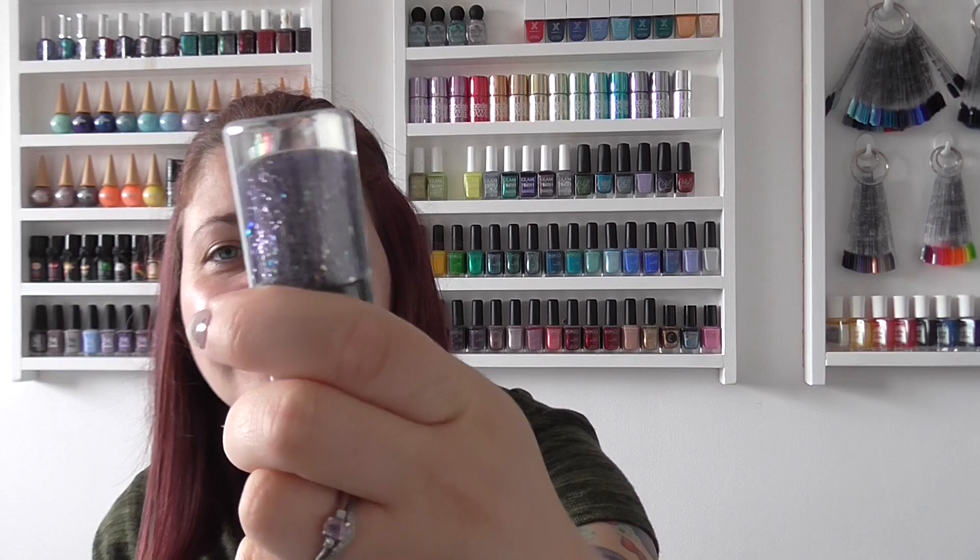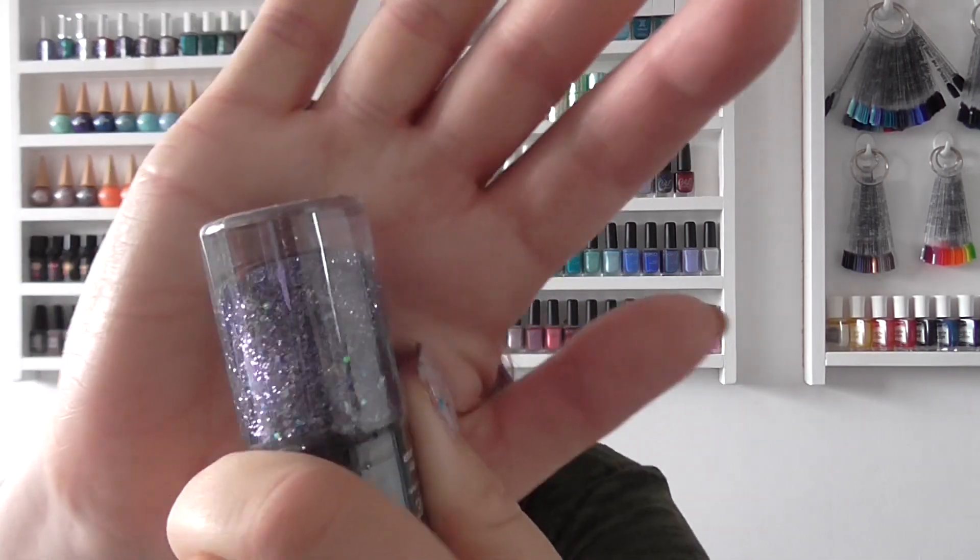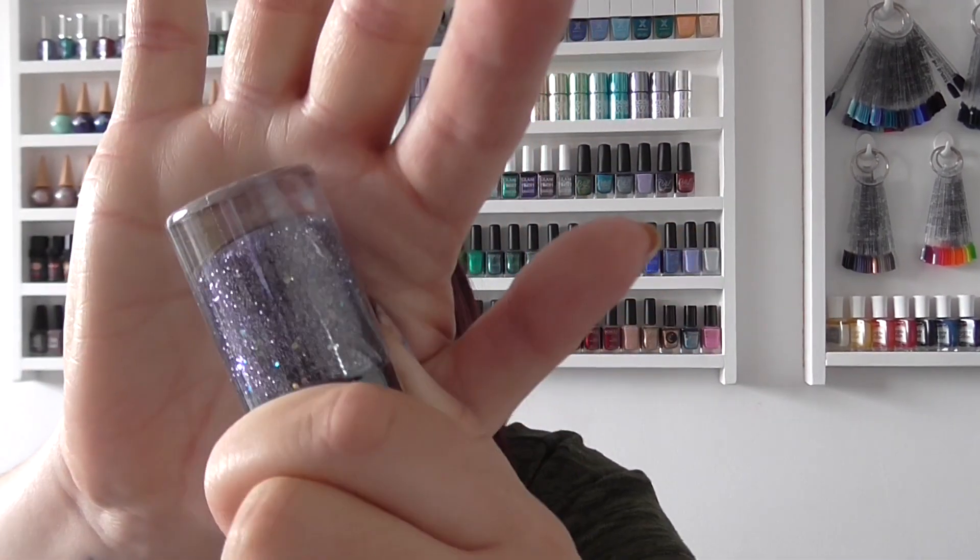Hi guys and welcome to another Tempting Toppers. I haven't had a chance to film recently so I'm sorry it's been a while, but today we are looking at a polish from Poundworld — the one that does Makeup Gallery. This one is called Purple Glitz and it's basically a purple glitter topper, but it's got these iridescent aqua color glitters in it. It caught my eye and it was a pound, so I thought let's give this one a whirl.